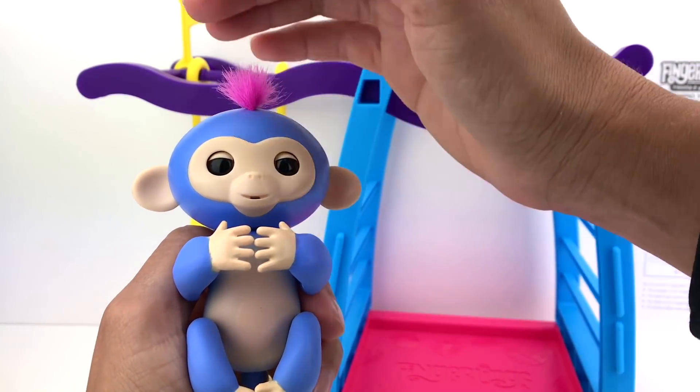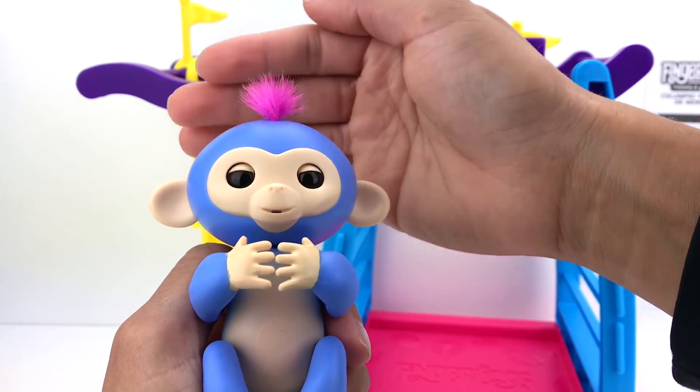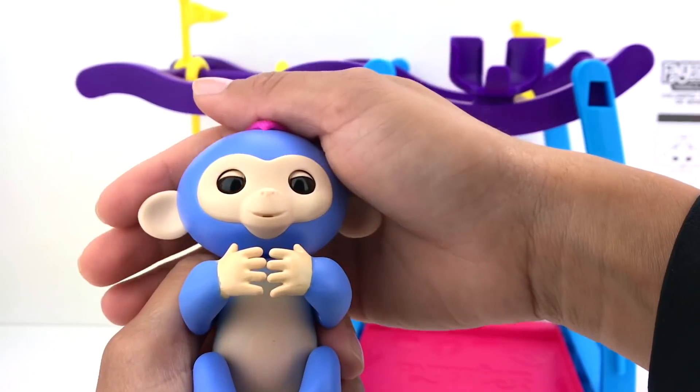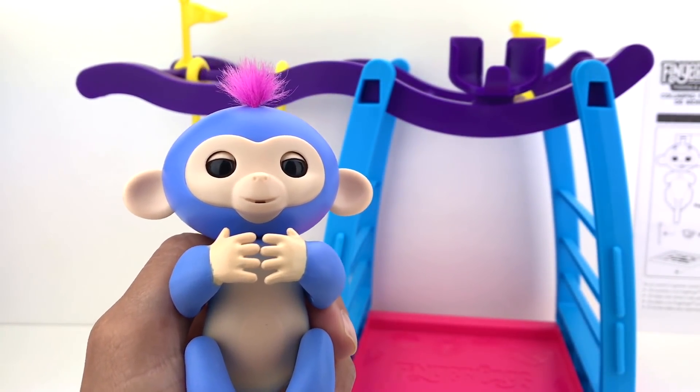Very cute, right guys? Now if I pat her head, she'll yawn and say "ah" — adorable! Now let's see what happens when we blow her kisses.